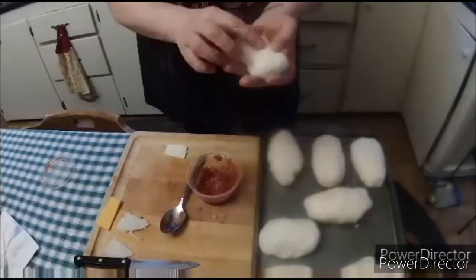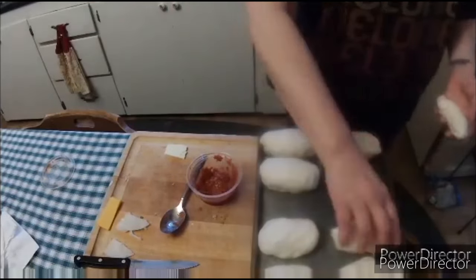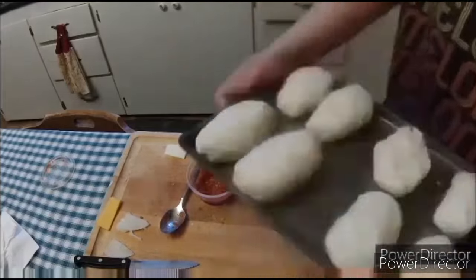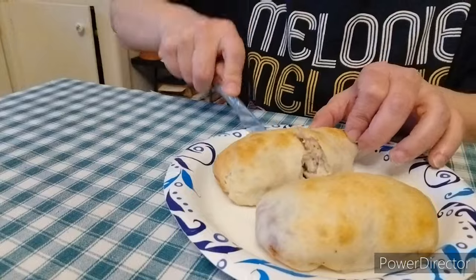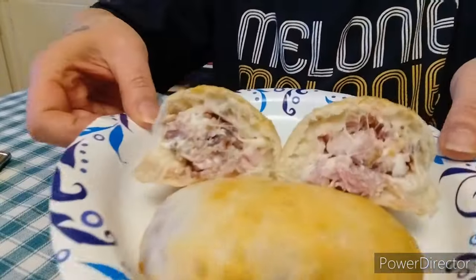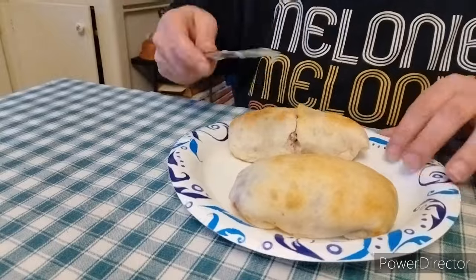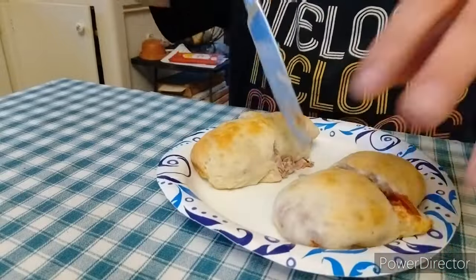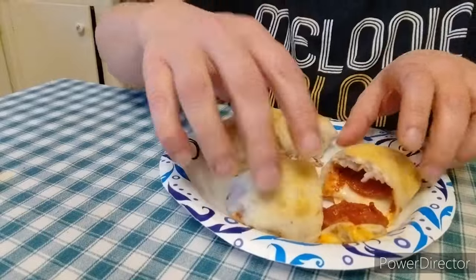This is totally a kid-friendly meal. Pop those in the oven — this is what they come out looking like. Here is the ham one, see how delicious that looks, and here is the pizza one. You can see that cheese and everything just oozing right out of there.